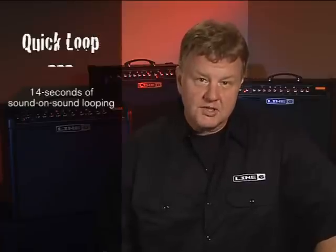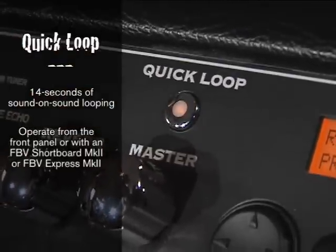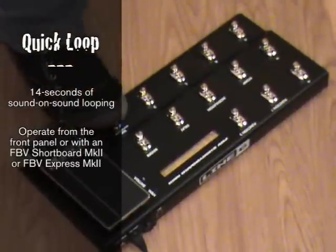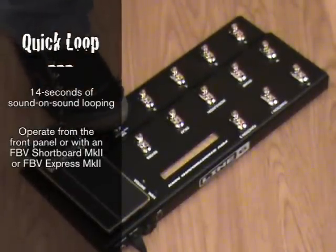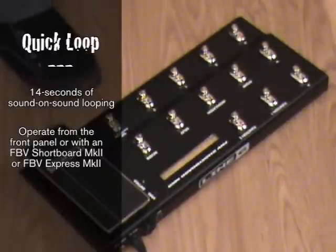We've got some really exciting new features in Spider 4. One of them is a built-in looper called Quick Loop. It features 14 seconds of looping time and can be operated from the front panel or integrates perfectly with one of our FBV short board or express pedals. If you've been a little scared of looping in the past, don't be afraid of this one. It's really fun and it's really easy to use.